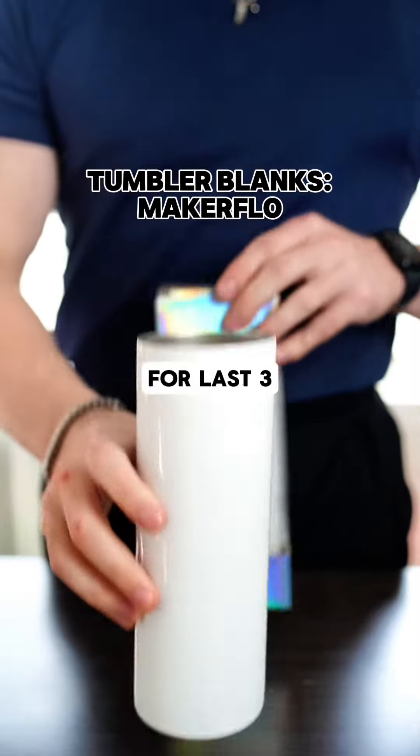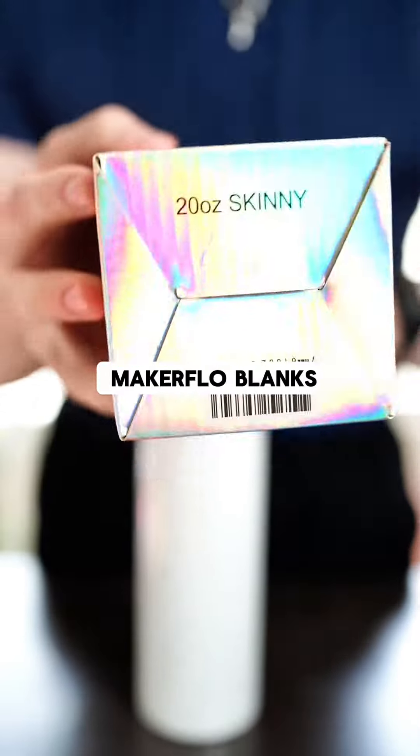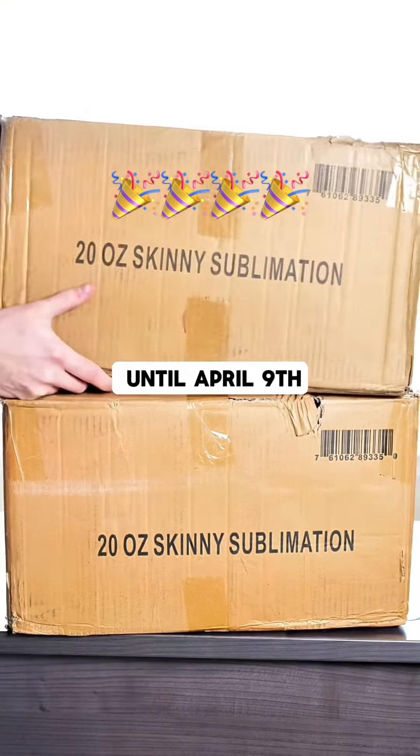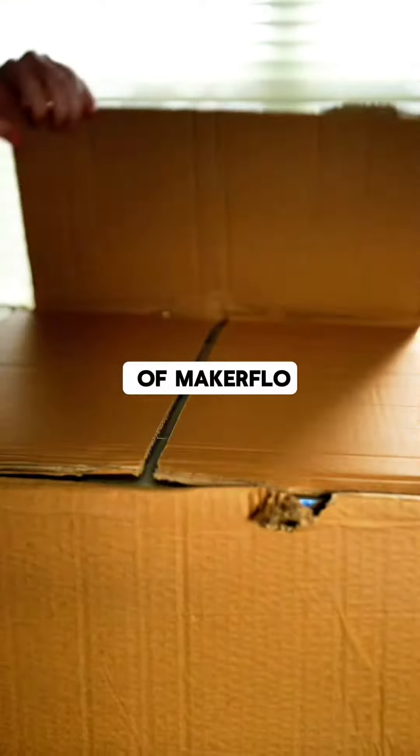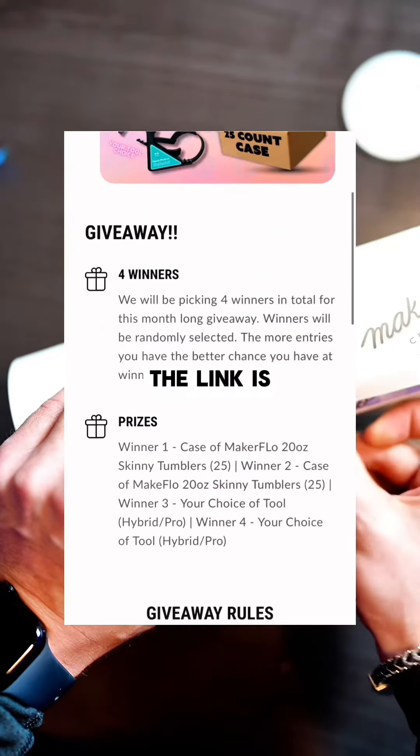For tumbler blanks, for the last three to four months I've been using MakerFlow blanks. And speaking of MakerFlow blanks, we're running a website giveaway right now until April 9th, where we're giving away two cases of MakerFlow 20 ounce skinny tumblers. So go check that out after this video — the link is in the bio, Pinch Perfect website.